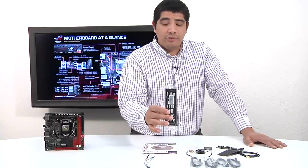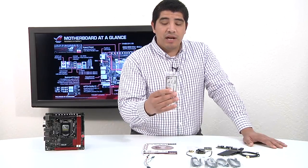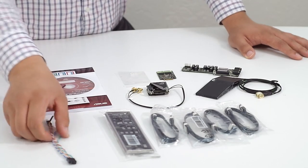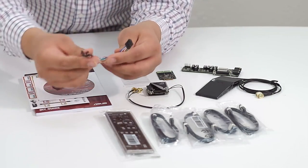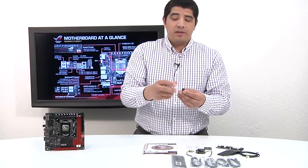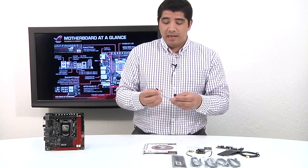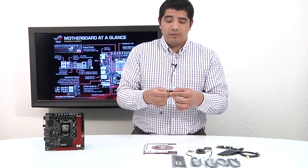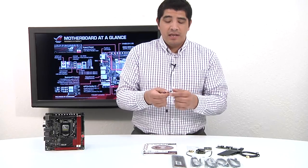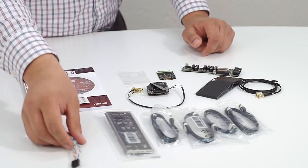We have our I/O shield, and this is actually our higher end padded I/O shield which is not only soft to the touch but helps to block EMI — electromagnetic interference — from coming into the motherboard. We also have a special version of our Q connector. This little piece essentially gives us an extension so we can plug it into the front panel leads on the Mini ITX board and run them out to the chassis leads for things like the power button, reset, and power LED — making the cabling process significantly easier, especially within a Mini ITX chassis.